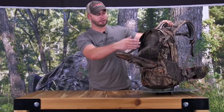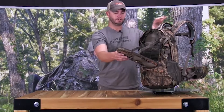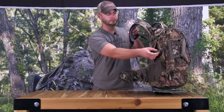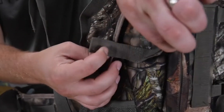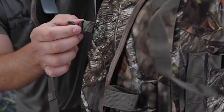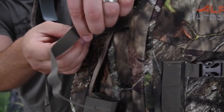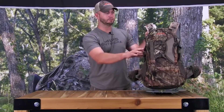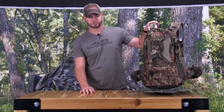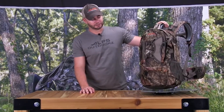It also features a nice D-ring so you can hang it from a hook or nail when you're up in your tree stand. This pack comes in Mossy Oak Breakup Infinity or Realtree Extra. To carry your firearm or bow out to the field, the Pursuit Pack features a drop-down weapons pocket that you can easily secure your bow or rifle to.